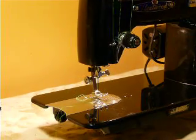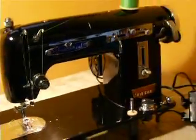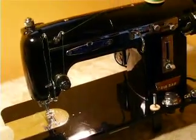And that is your Fleetwood model 690, one amp, vintage zig-zag black machine.